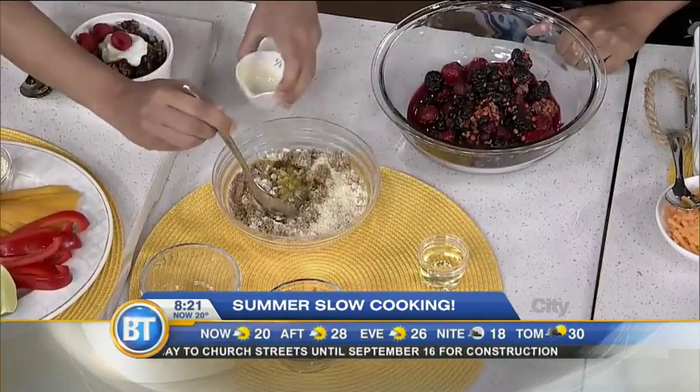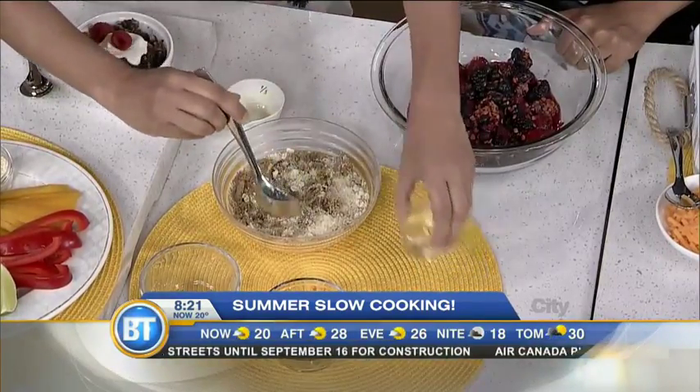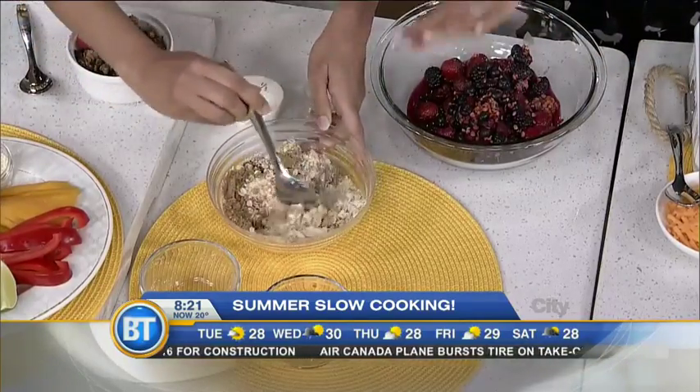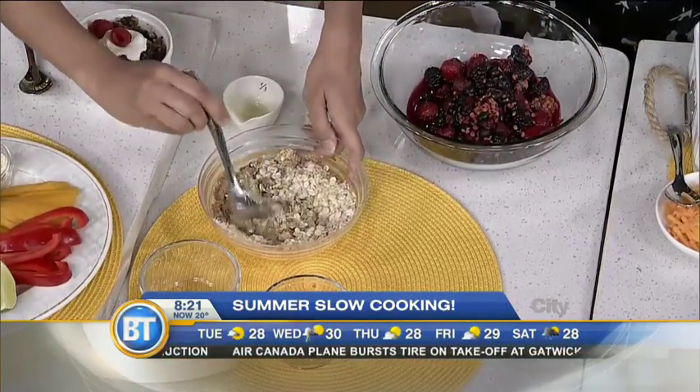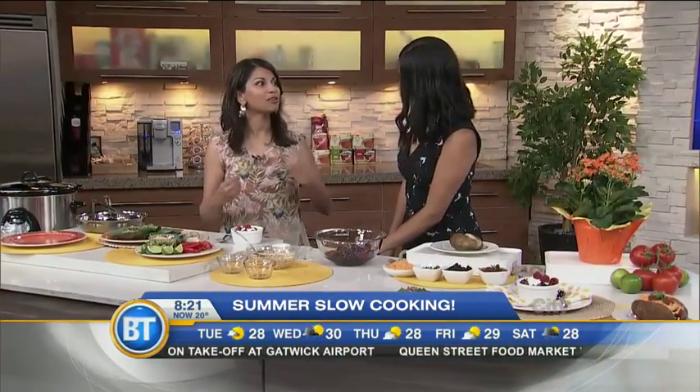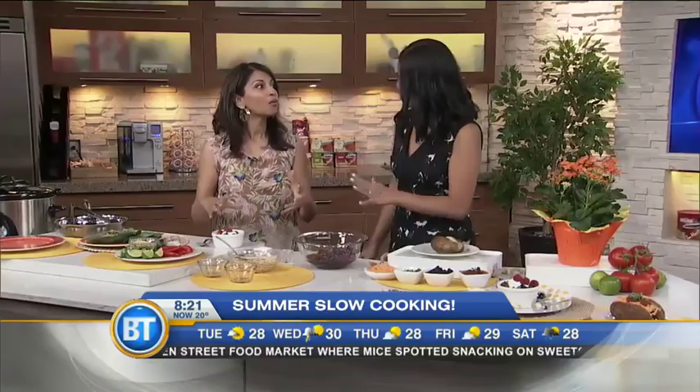We've also got some butter and a little bit of canola oil in the topping. This goes in the slow cooker for three hours on high. Once it's done, it's nice and golden brown like this. You can top it with vanilla Greek yogurt and some berries, or if you want to take it up a level, vanilla ice cream — totally up to you.